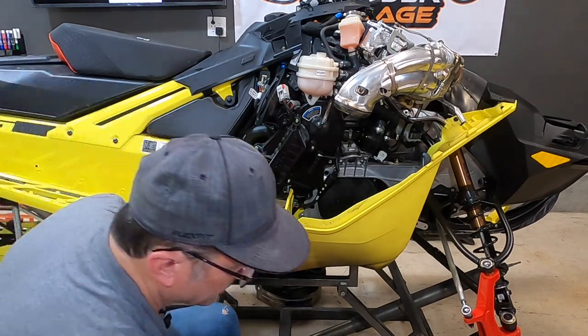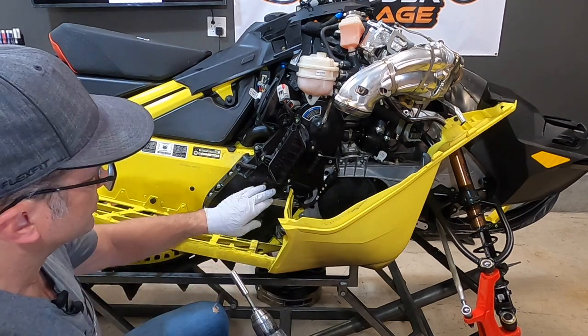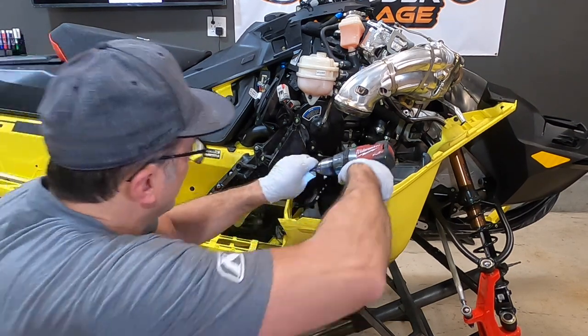We've done that, that's good to go. The other thing we need to do — there's a 10mm bolt right here that hooks the chain case to the frame right here. We're going to pull that off.